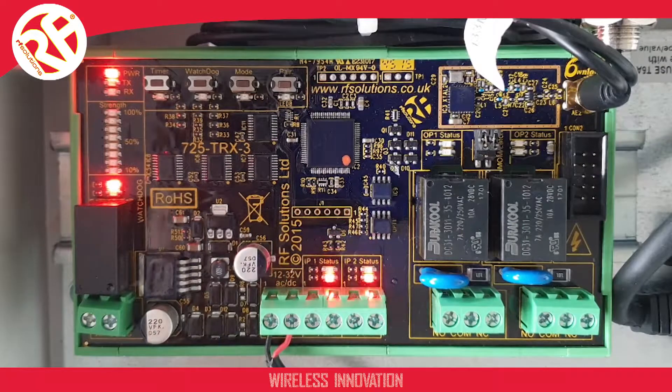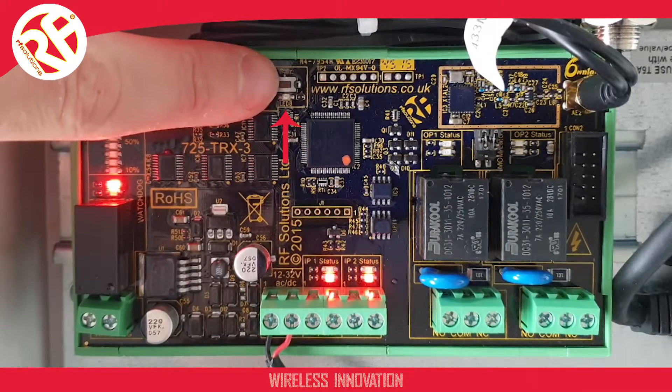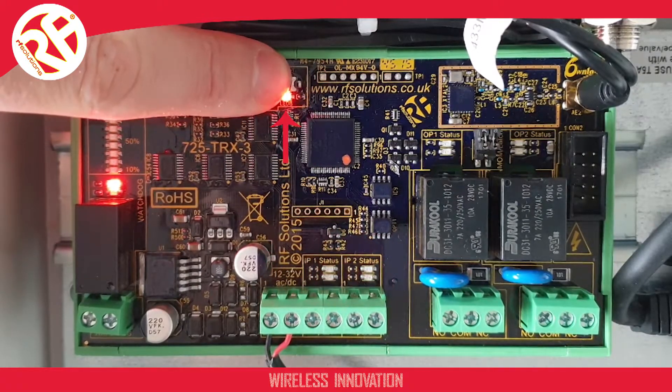First, find the pair button located at the top of the module, which is here. When you hold this button, the LED below will illuminate, then flash. Continue to hold this until the LED double flashes. This should take approximately 15 seconds.